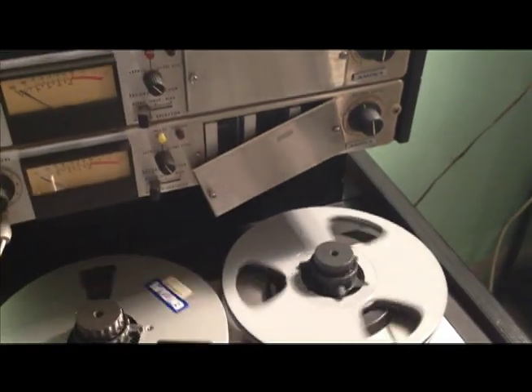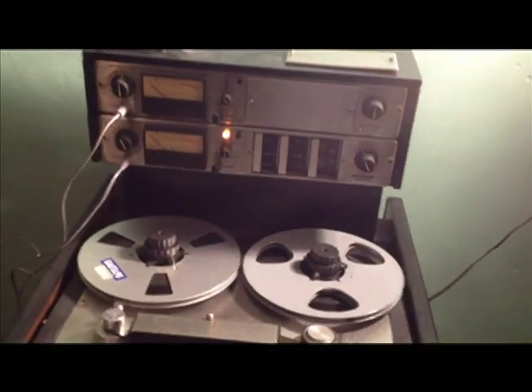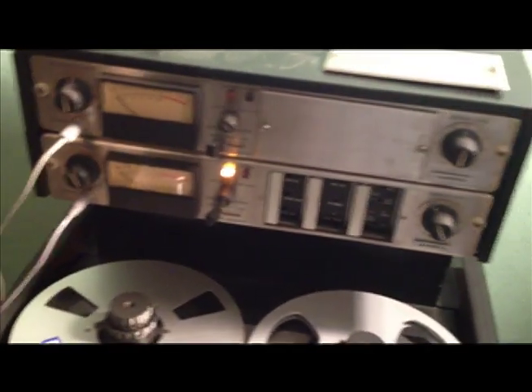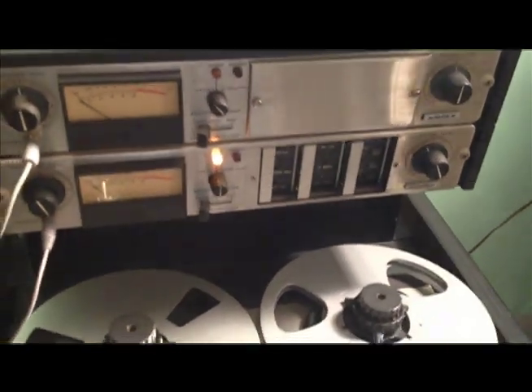I pulled all the cards and replaced them again. We have nothing, but the channel does have power — I verified that. Although I can't quite get it to do anything. Any ideas on this one?